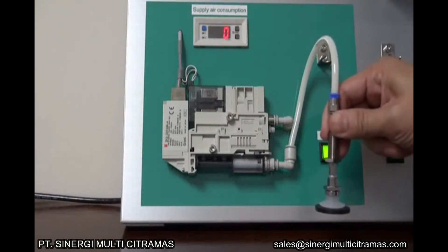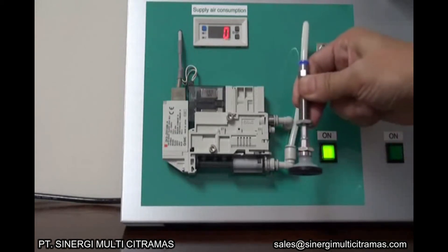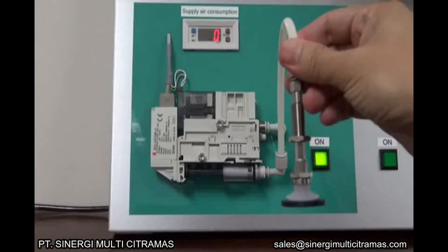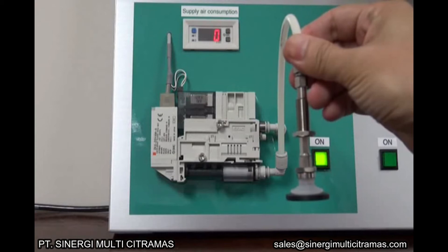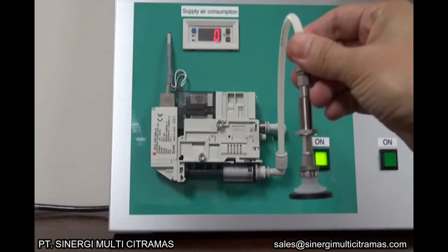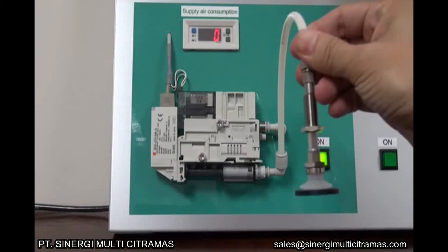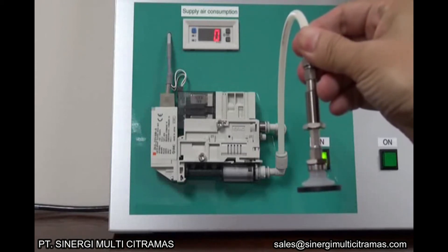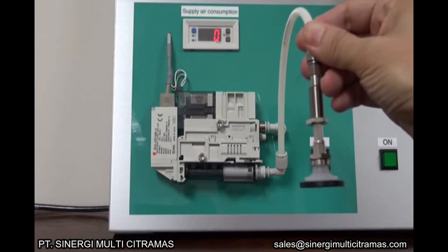Supply air consumption is zero. Vacuum is maintained. When the vacuum pressure decreases by the set value H2, the pressure switch turns on the supply valve again and automatically controls it to maintain the vacuum pressure.